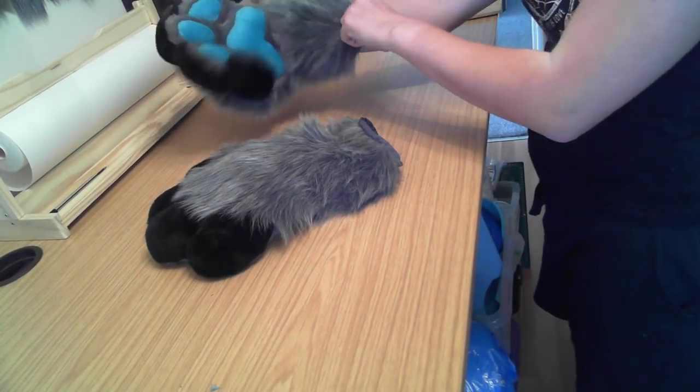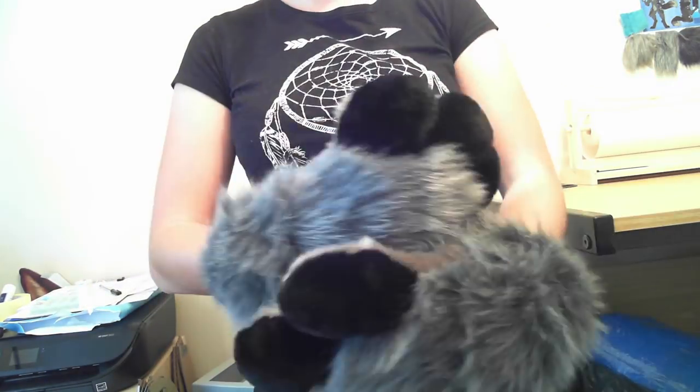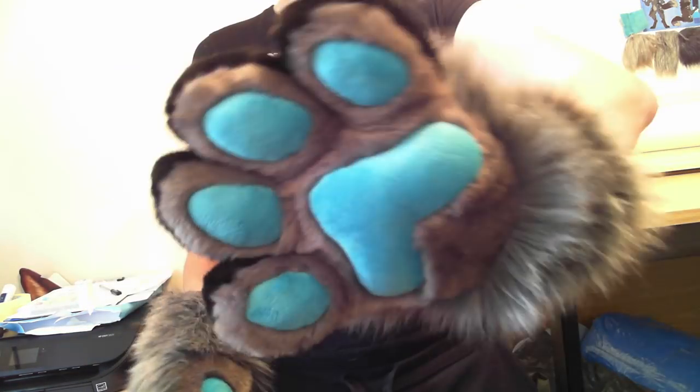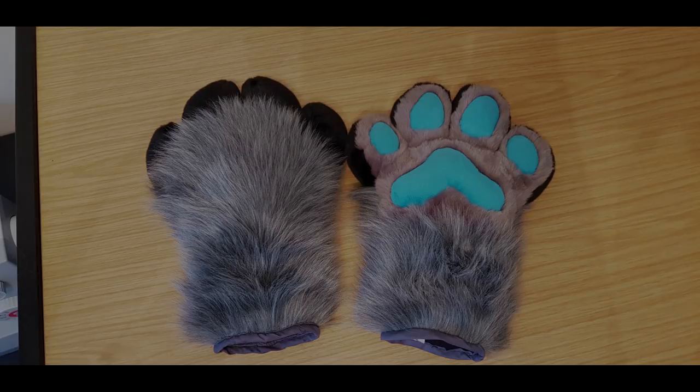And that, ladies and gentlemen, is how I made this set of puffy anthro canine hand paws. I hope you enjoyed this video — please do check out any of my other videos if you haven't already. Subscribing is super great if you want to see more of this from me; it all goes towards helping me create more tutorial videos in the future. Thank you very much for stopping by, and I hope to see you in the next video — thanks, bye bye.